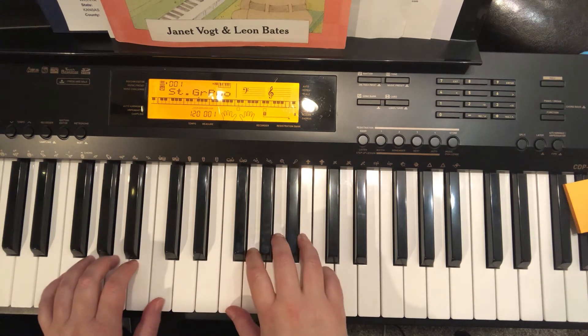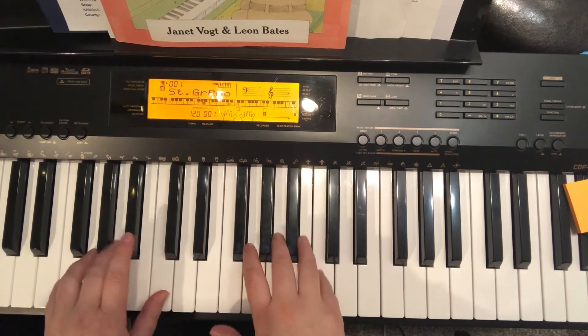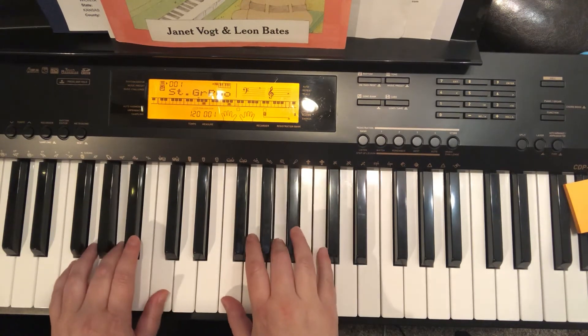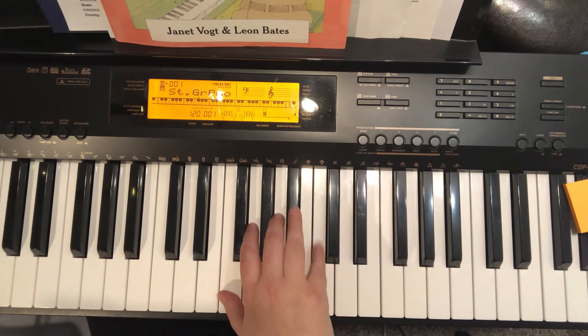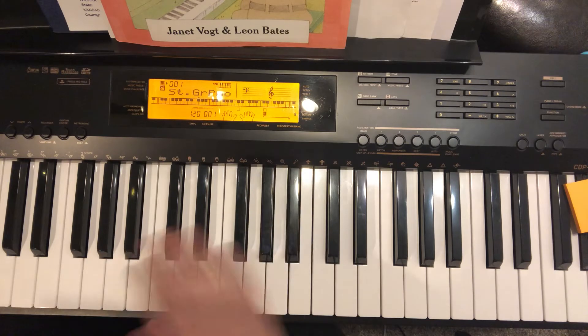For our first exercise, we're going to play F, A, C, A, C, Bb, A, G, F, A, C, A, F, F. And then we would repeat that. Don't forget, in F position, we have a Bb in the right hand on finger four, and a Bb in the left hand on finger two.